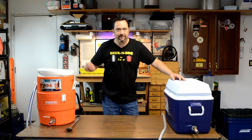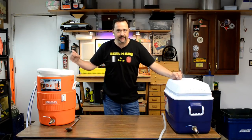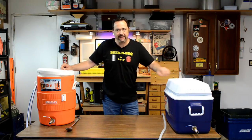After many weeks of planning and preparation, it's finally here — brew day on my new 10 gallon system. Want to see how it works out for me? Keep watching!